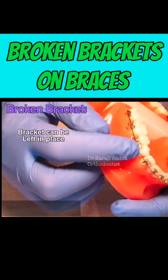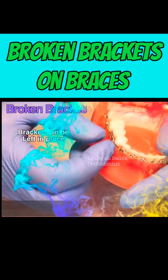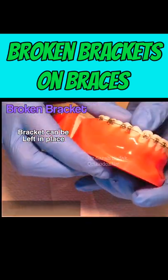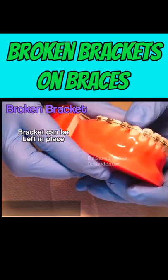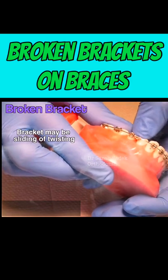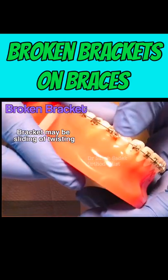If your bracket is broken and still attached to the wire, you can leave it in place. You may notice that the bracket is sliding along the wire. The bracket may also have twisted on the wire and it may be digging into your cheek or lip.